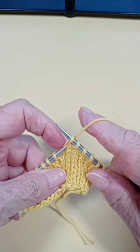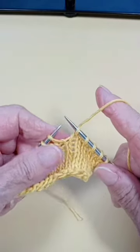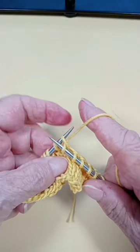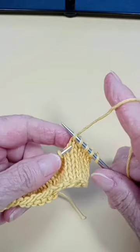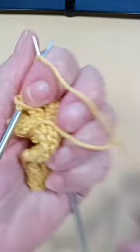Pick up from the row below, from front to back, and let go. From the row below, pick up and let go. Row below, pick up and let go.